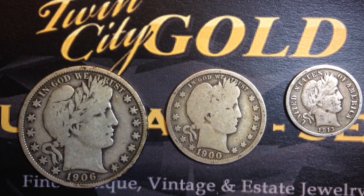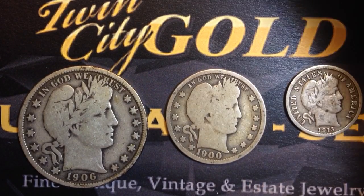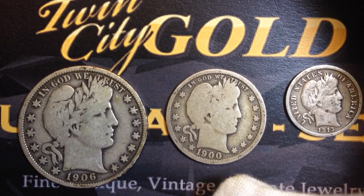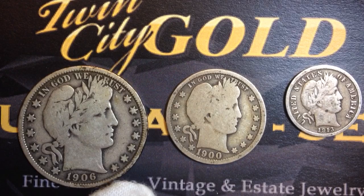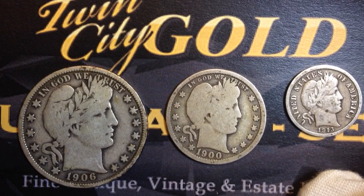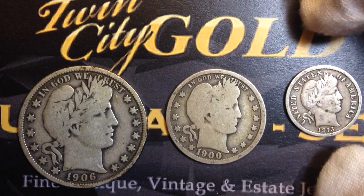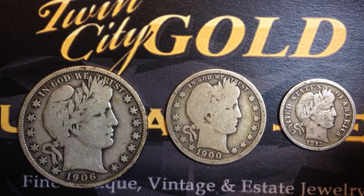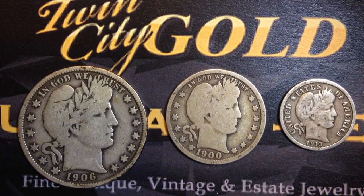Hello coin collectors, welcome back to the Big D Coins channel. In today's video we are going to talk about the much anticipated Barber coins. I previewed these coins in a couple of videos. We have a 1906 half dollar, a 1900 quarter, and a 1913 dime. The 1913 dime is in pretty nice shape; these two right here have worn out a little.